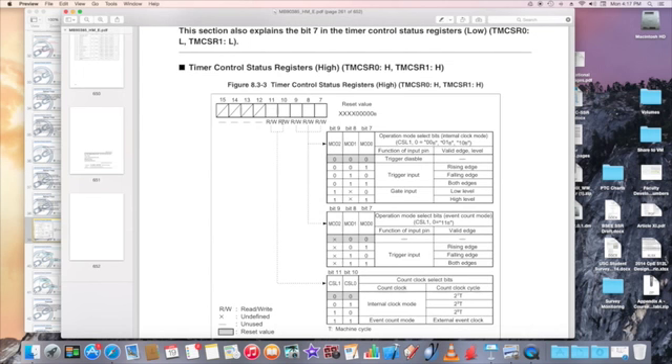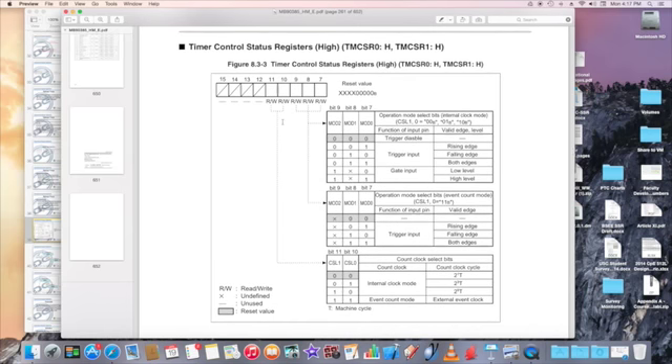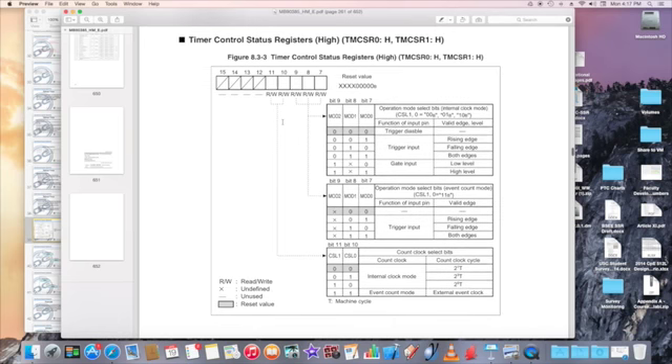This is the timer control status register. The high byte contains CSL0, CSL1, and MOD2, MOD1, MOD0 — these are the bits you set up to select the three clock intervals and configure trigger input or gate input. Upon reset, these bit values are all zeros.